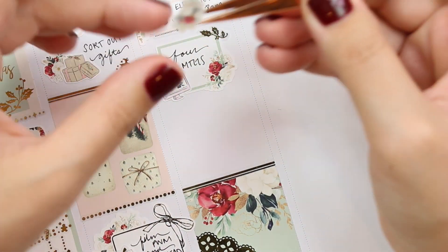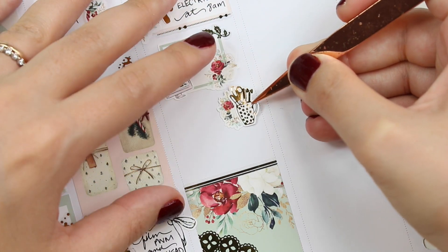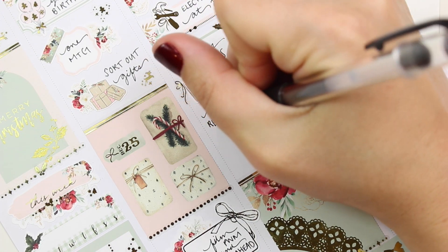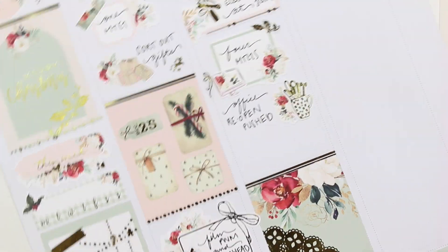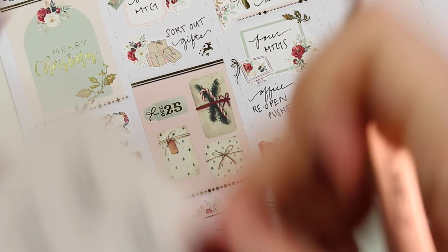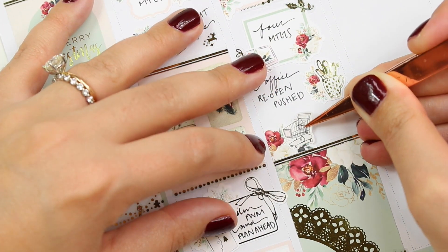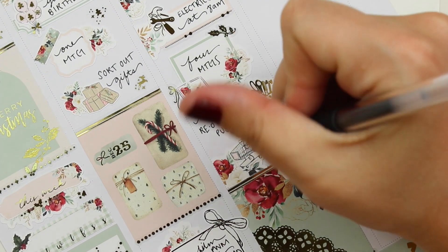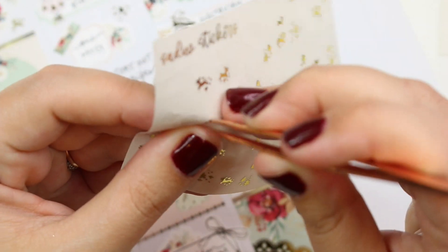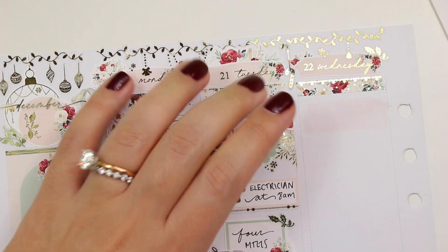Right underneath that, I marked that I had four meetings using one of the fancy boxes from the kit. I did my little check using one of the screens from White Deer Stationery, which I really like to do, and then put one of the little florals from the kit — she has little florals on the additional functional sheet page, which I really like because they're already tiny and scaled down, great for little icons. The bow on there was from Sadie Stickers.